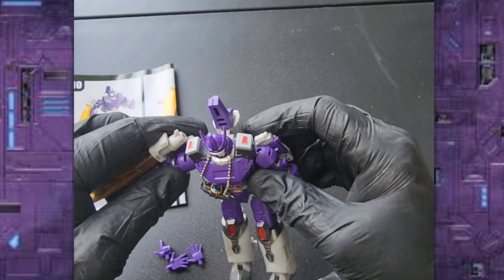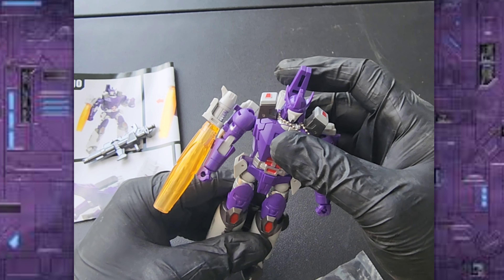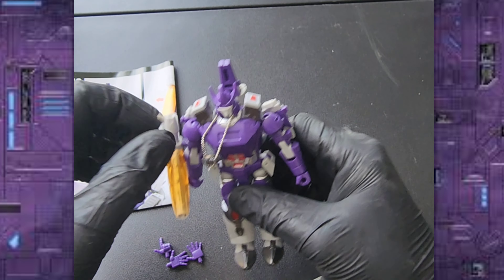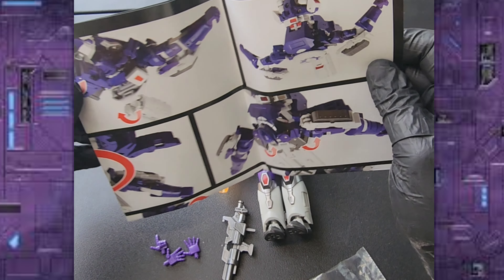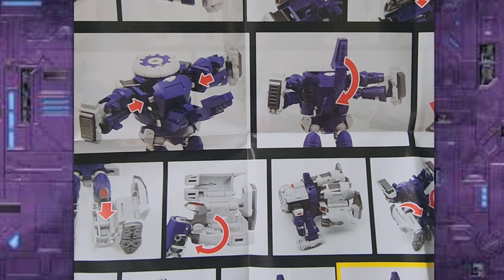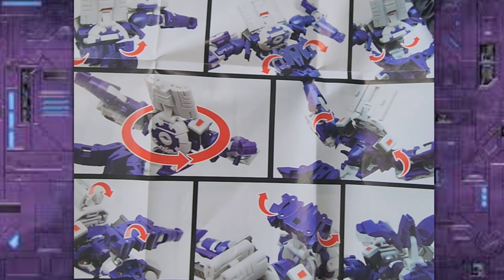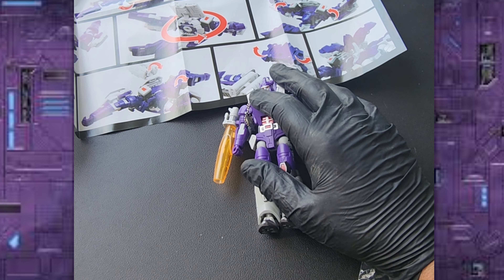As for articulation, he has the same articulation as New Ages, so we're not really going to get into that. He's pretty flexible — just no ab crunch and stuff like that. He also comes with instructions, which are nice and big, which I like.